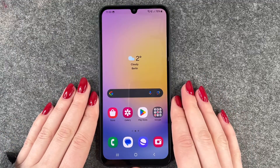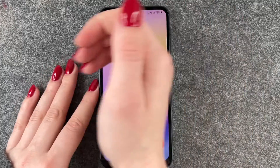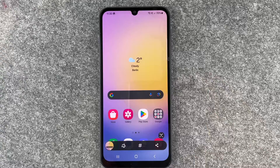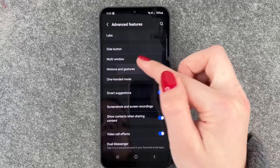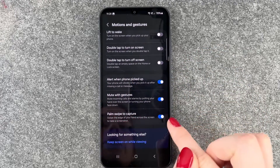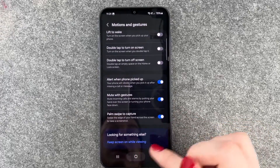Another option you have on that phone is to swipe your palm across the screen, and then you saw it also made a screenshot. For that to work you need to go to your settings, then go to motions and gestures, and here on the bottom, palm swipe to capture needs to be turned on, otherwise you're swiping across your screen and nothing happens.